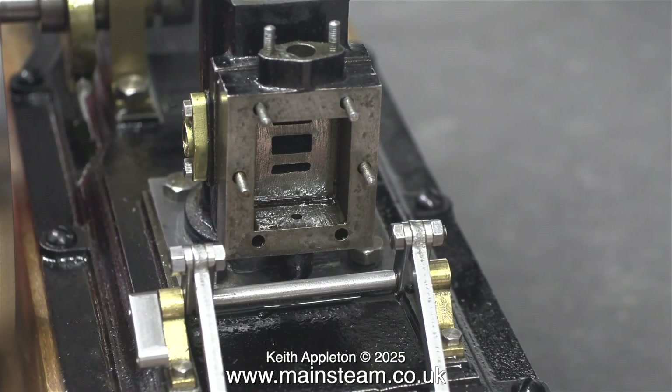In the next episode I'll be refitting the slide valve and setting the timing. The last job will be refitting the piston and the top cylinder cover with its framework. But before doing that I will need to repack the valve rod gland with some Teflon-coated yarn.